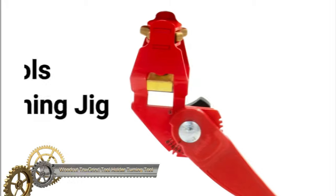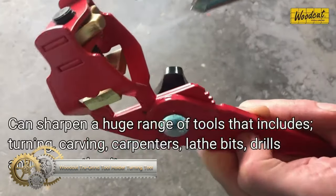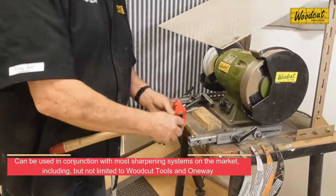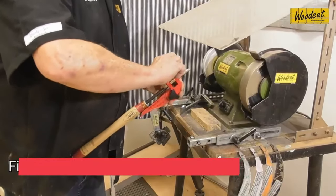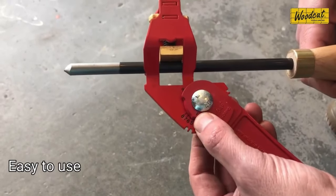The Woodcut Tools TrueGrind Tool Holder is a versatile sharpening jig ideal for woodturning tools. It offers easy, repeatable sharpening at multiple angles for various tools, including gouges, scrapers, parting tools, skew chisels, and even carving and carpenter tools. Its compact design is durable and portable, suitable for a range of tool sizes.